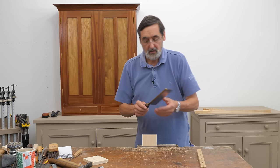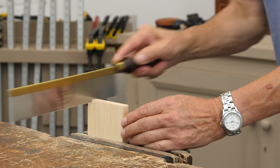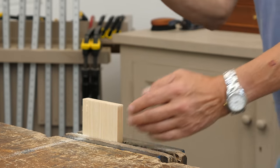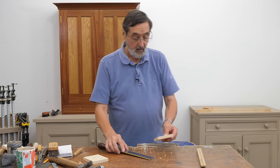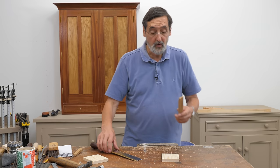If I take a saw stroke or two with this, let's count the strokes. One, two, three, four, five, six, seven, nine, ten, eleven, twelve. So I've taken 12 strokes. I've gone down about 15 millimetres. It's made a decent cut but it doesn't seem very progressive. So what do you do?